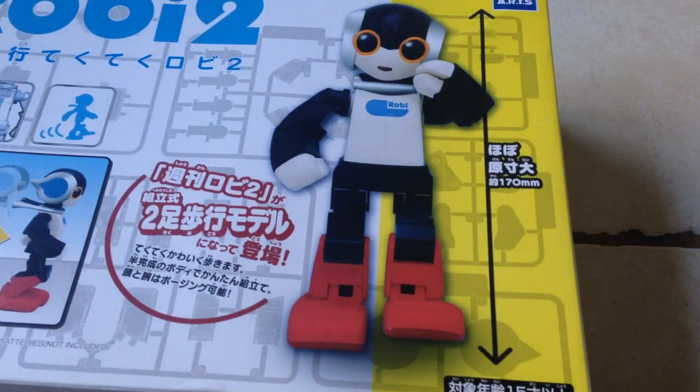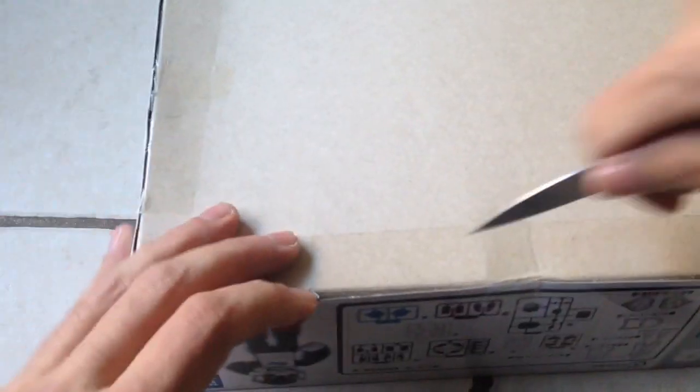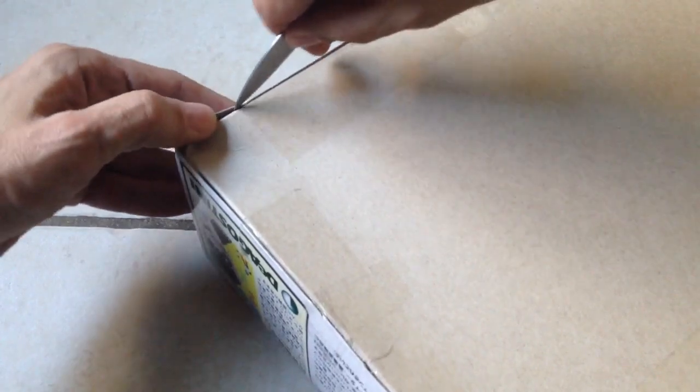There it is — Roby 2. I believe there are a bunch of things to get rid of down here in order to open the box. Let's see what's in it real quick. Oh boy, impossible to open. Anyway, thanks for watching and see you in the next one.